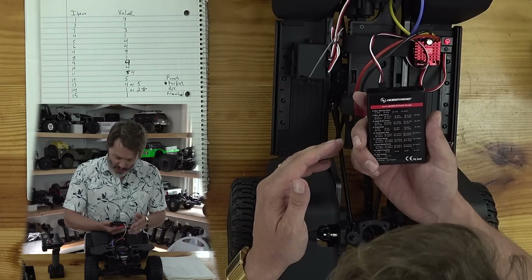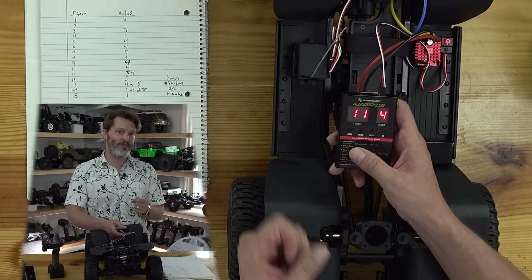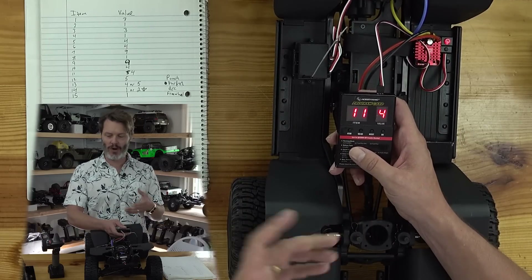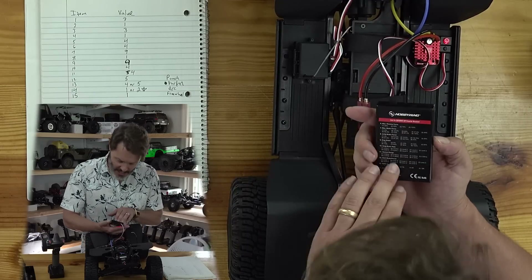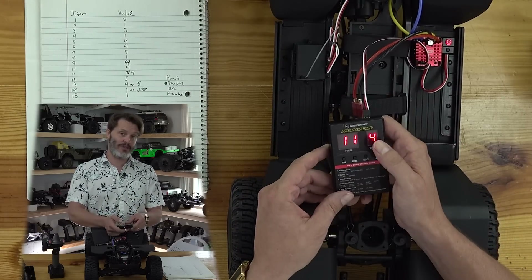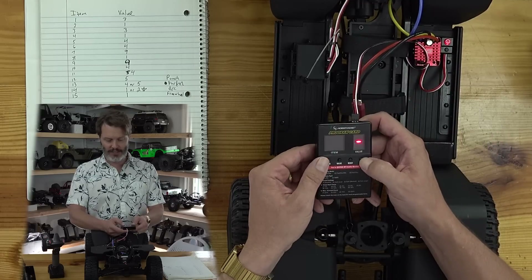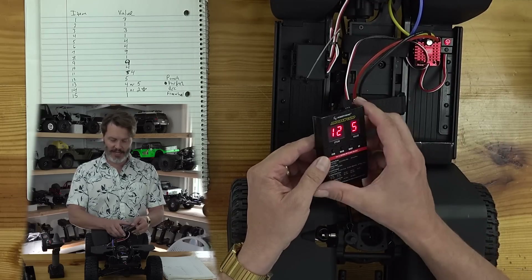Item eleven is neutral range. The stock setting, value number four, is good enough. If you have issues with arming or cheaper radios, sometimes you may want to open this up — to do that, you would use a larger value. I'm going to stick with number four; it seems to be a good setting.